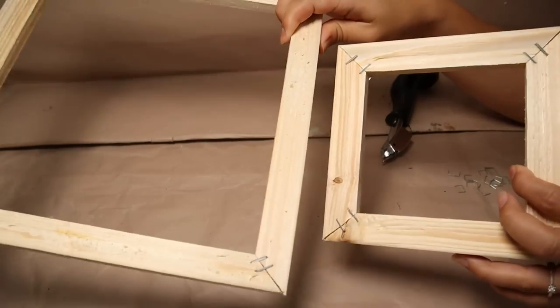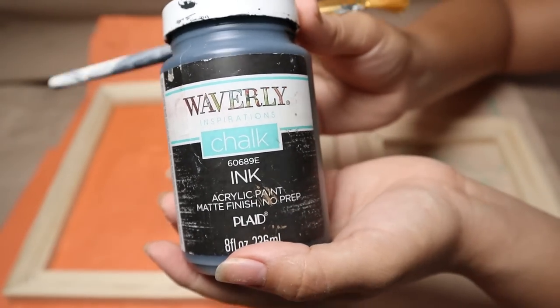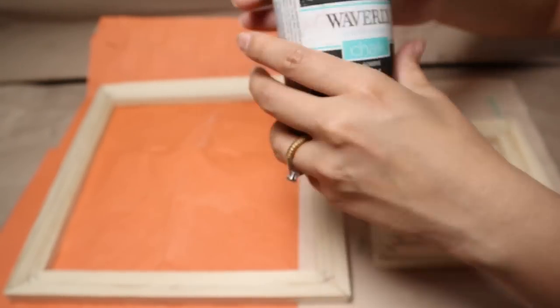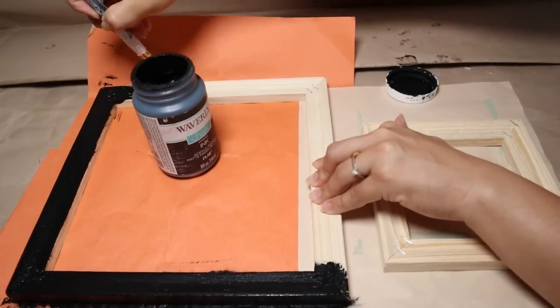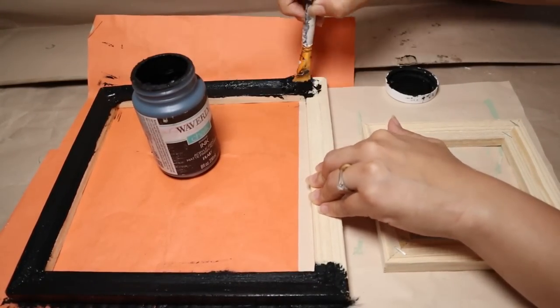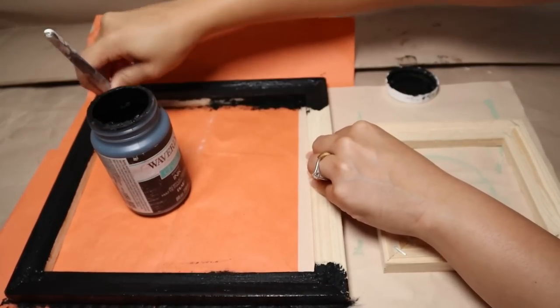You can paint the frames in any color you like, maybe a stain. Because they have staples on the front part, I decided to just cover them using chalk paint in black. I'm going to give these two frames a really good coat of black and then let them dry.